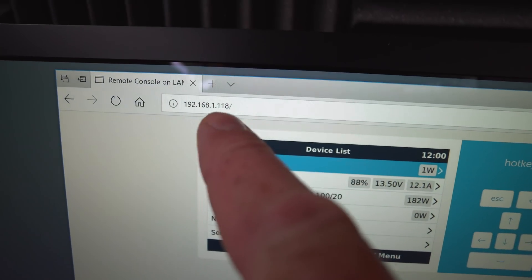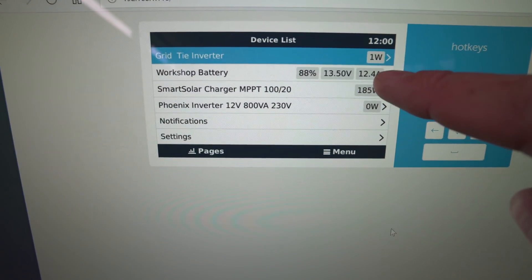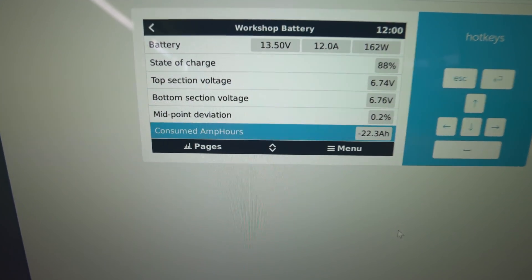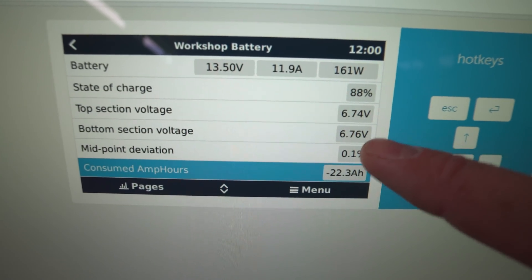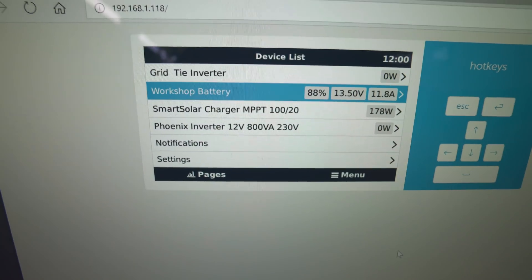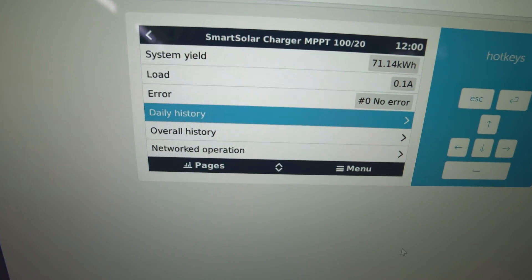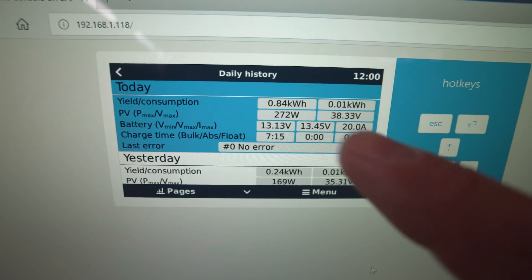Things have changed a little — I've moved the computer over here for the studio — but you can still monitor everything on any computer. You just log into the Raspberry Pi via its IP address and it shows you this dashboard. Right now you can see 12.4 amps going in, batteries are at 88 percent. Down here you'll see 22.3 amp hours remaining, and there's the midpoint voltage section showing the top and bottom on screen.